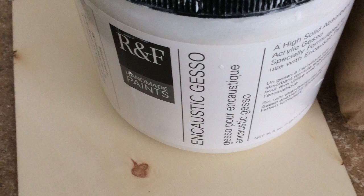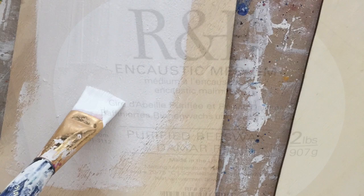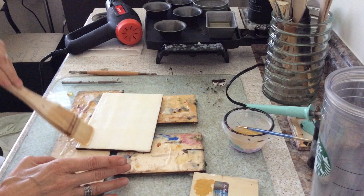Taking some R&F encaustic gesso, I apply two to three coats onto the wood — it's specially made so it can handle the heat. We're using R&F encaustic medium heated at about 165 degrees. You may only see two coats here but I put three coats down.